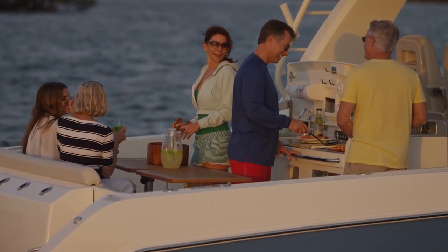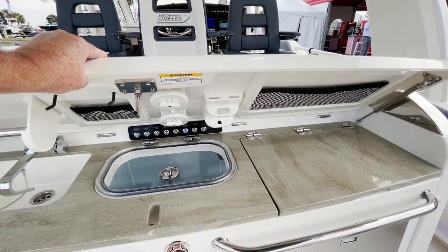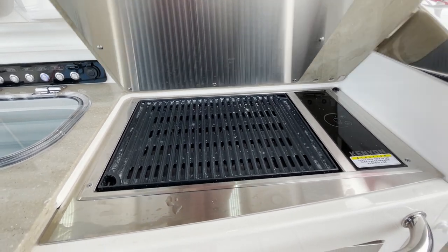This is a standard 420 prep station — and you believe this, nothing standard here. You flip it up and you've got a grill, so you can fire up your fresh catch right here.